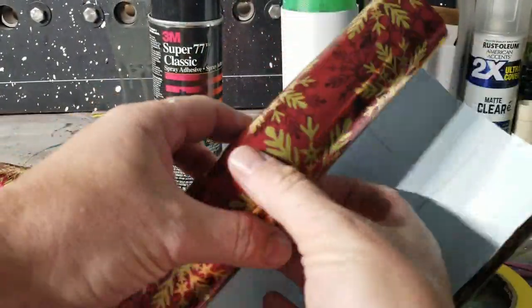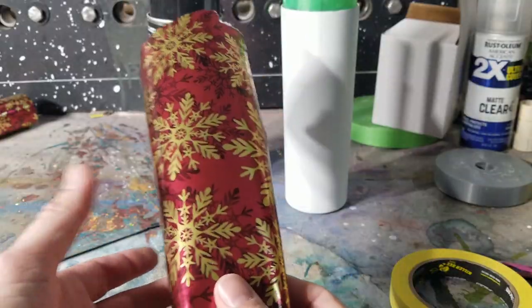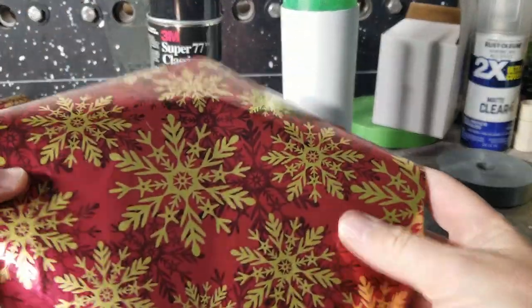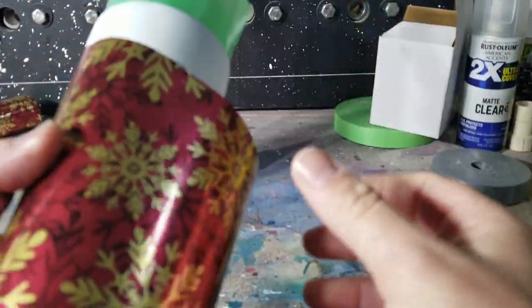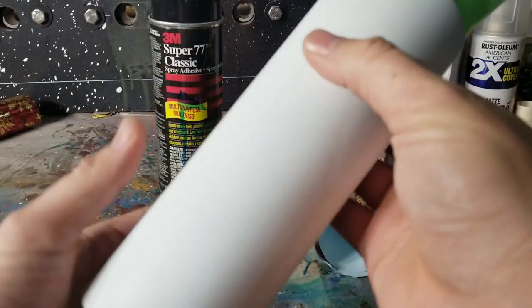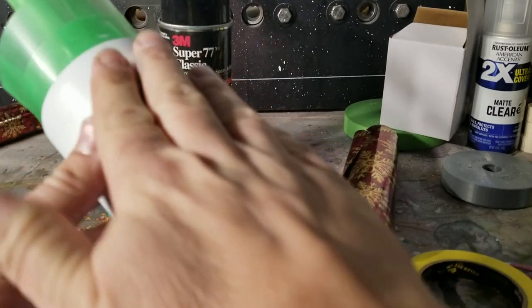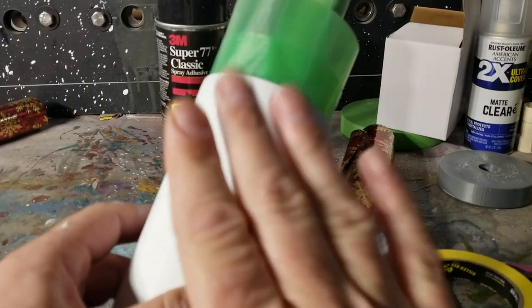You might have some beautiful paper you hate to throw away, or Christmas isn't over yet so you have spare paper. I cut it to the size of my tumbler with a little bit of overlap. For this I've got an old tumbler that happens to be painted white — I don't think that really matters since we're gonna glue the paper right to it.